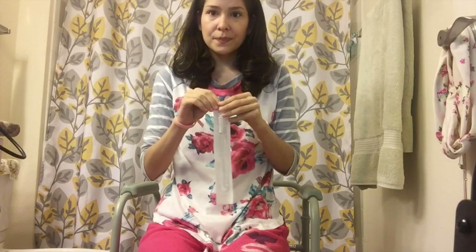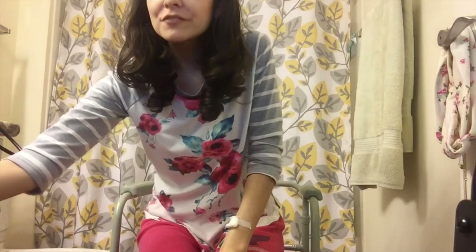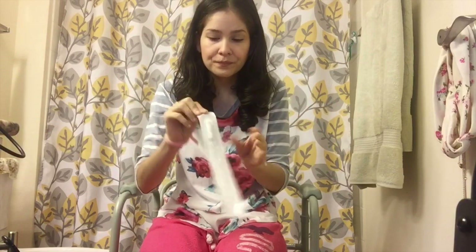Back to sterilization — the very first thing I do before cathing is I either wash my hands really well or use this hand sanitizer. Sometimes I can't wash my hands because I may have an IV in my hand, so this is what I do. Make sure to get a lot on your hands, rub them in, and don't touch anything until your hands are sterilized. Once they're sterilized, get the catheter.